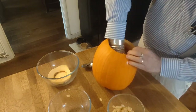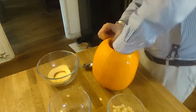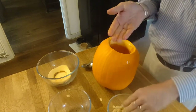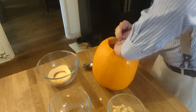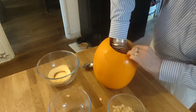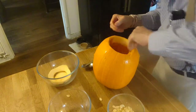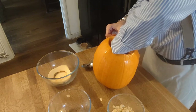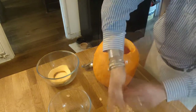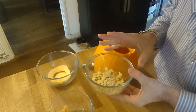We might actually do a video on that next week, because the seeds can be set aside for quite a while — if we don't want to deal with them until next week, that's not really a problem. Your hands will be getting slimy from this process; don't worry, it washes off easily. The pumpkin meat we're going to use today to make pumpkin pie. We can also make things like pumpkin soup. As you can see, we get a fair few seeds out of this, which will make a really tasty and healthy snack.